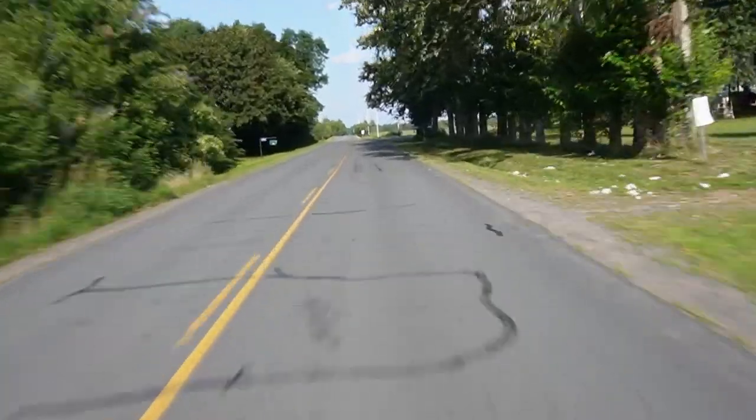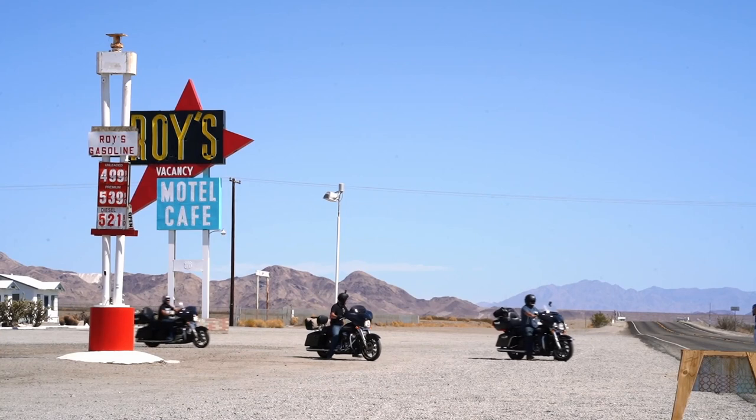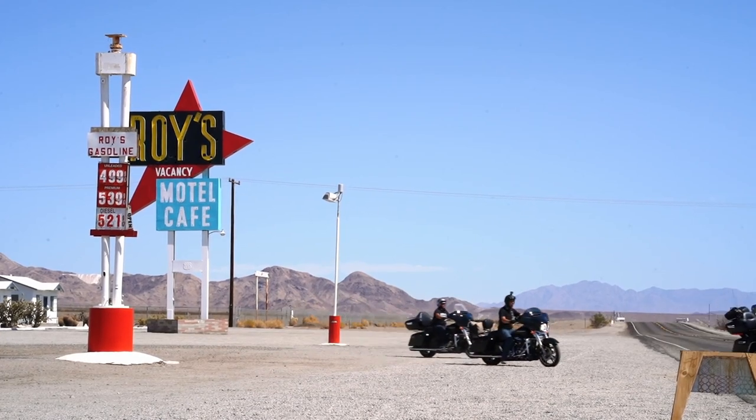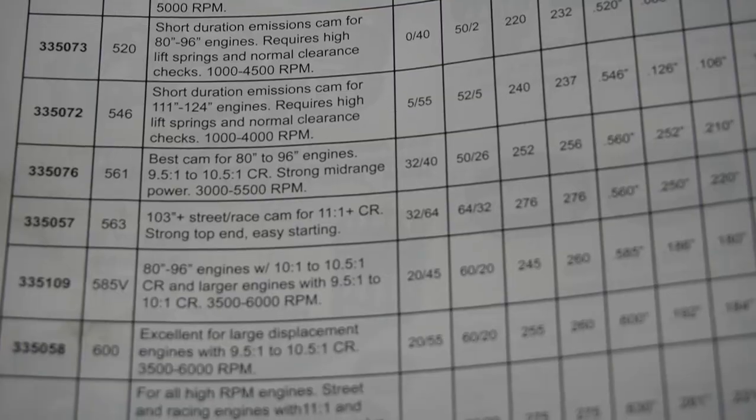It really depends on what you're looking for. Most of your driving today is done between 2500 and 4500 RPMs for most people out there on the road. The power guys can get up on the highway and crank it out, but the average rider is in that range, and you should be looking for a cam that gives you the most power in that range. Putting a bigger cam in that gives you power at 6000 RPM is not what you want when your bike is a dog in the bottom.